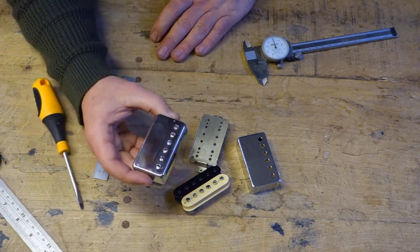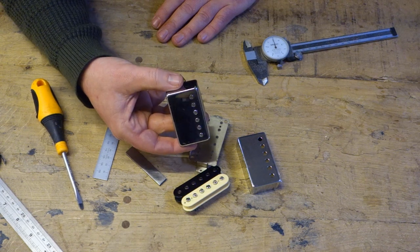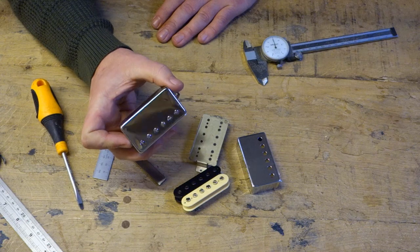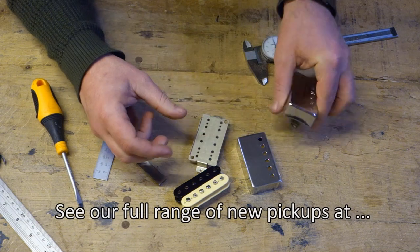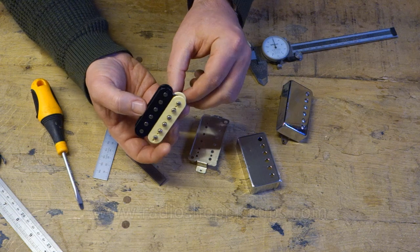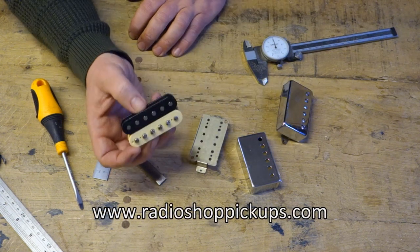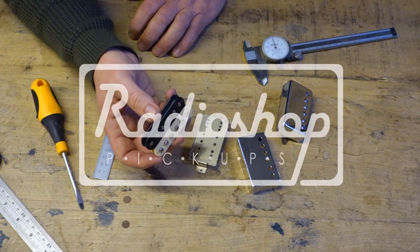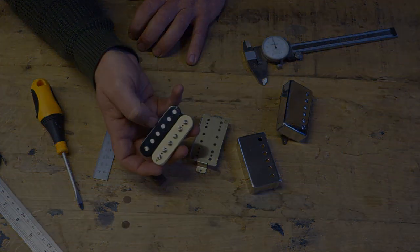There will be more videos coming - the next video will be how to set the height of the pickup in a humbucking guitar. And we will do a further video in the future on uncovered pickups and where to set the height on the pole pieces on those. So keep watching guys, thanks for watching this one, I hope you found it useful. Hit subscribe now and you'll be able to see lots more videos in the near future. Thank you.